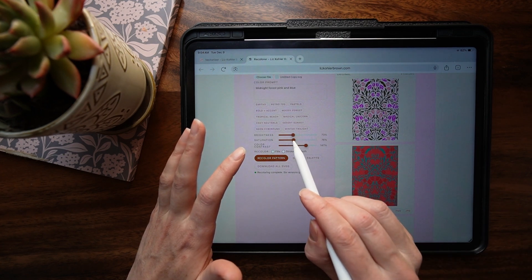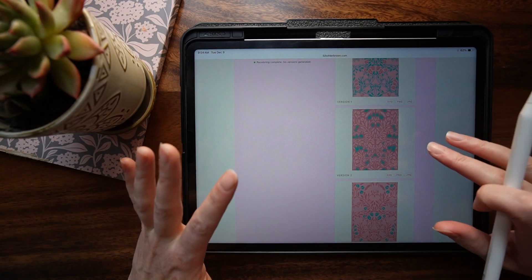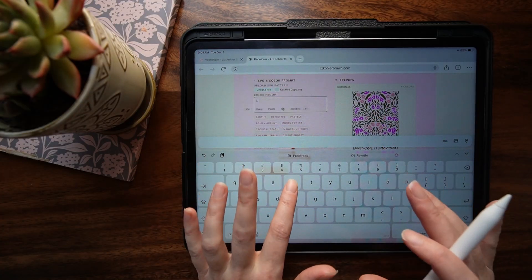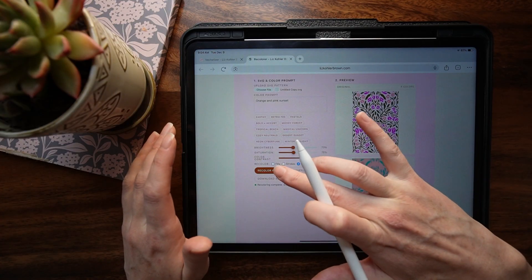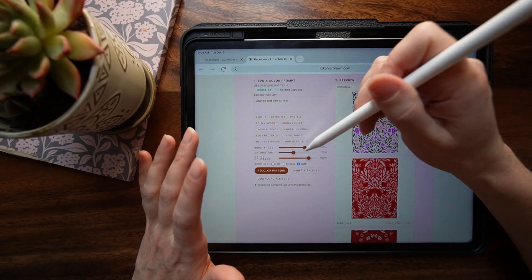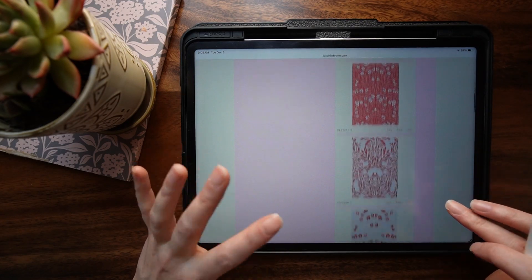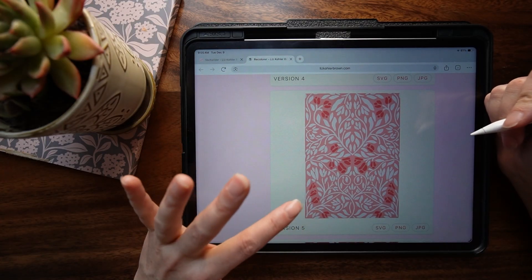That might've been a little too much — let's bring the saturation down and the color contrast up a little. Just playing back and forth with that. Sometimes you'll find one you really like. You don't have to stick with your first choice — you could try something like 'orange and pink sunset.' I've pre-loaded thousands of words into here that will be interpreted and translated into color. Sometimes you'll find a great result; sometimes you won't, and you may want to use the more predictable version below.